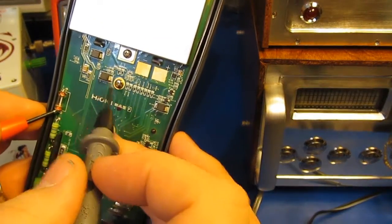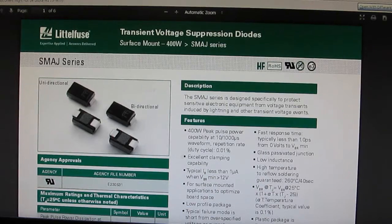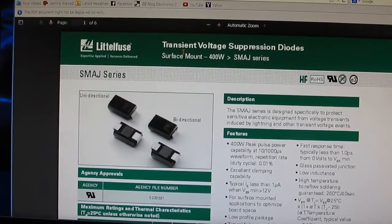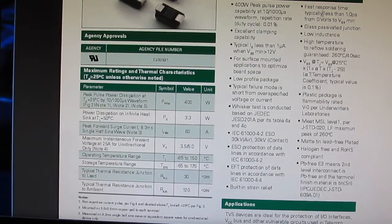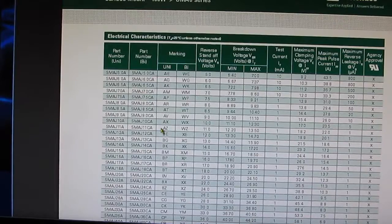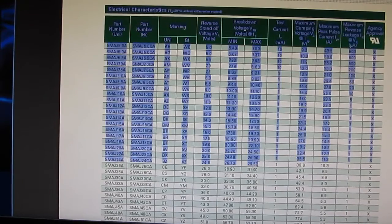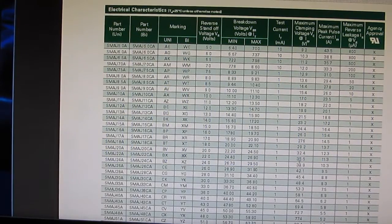I believe all three of these TVSs are the downstream protection. I looked up the TVSs that Hioki is using — you can tell by the logo on the part these were manufactured by LittleFuse. Response time is typically less than one picosecond from zero volts to the breakdown voltage. The particular parts they use are marked BZ, which appear to be an SMAJ24A. The BZ marking indicates it is a unidirectional device.